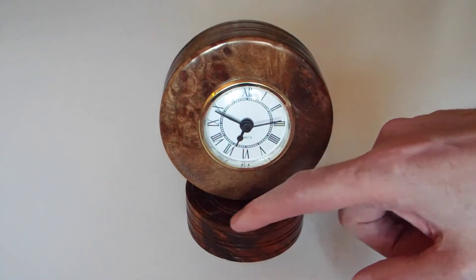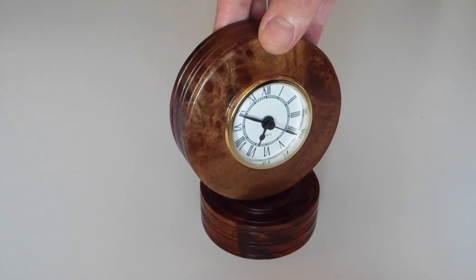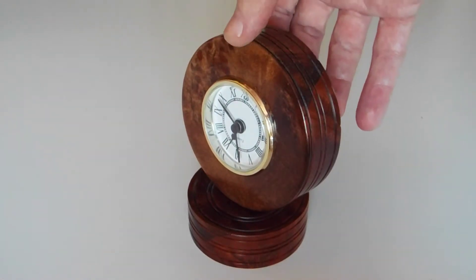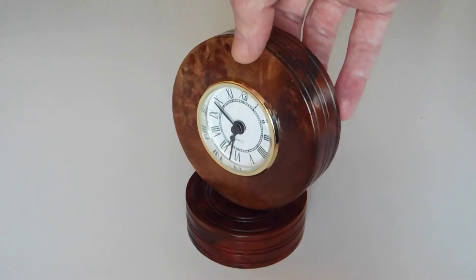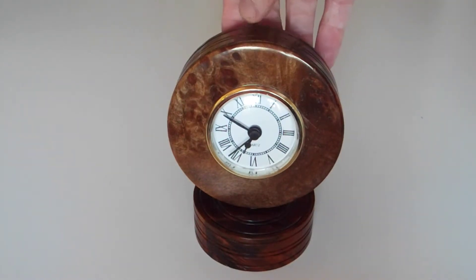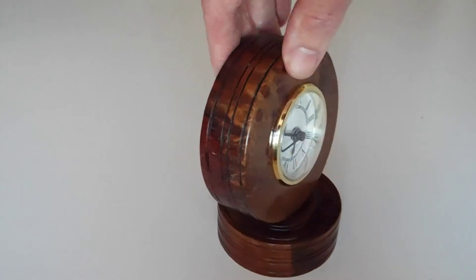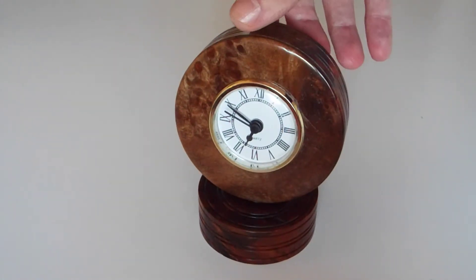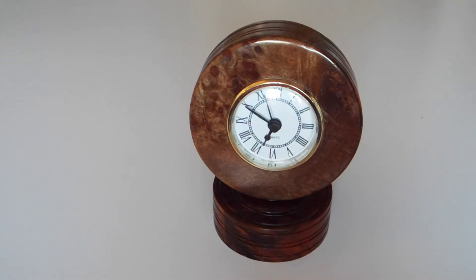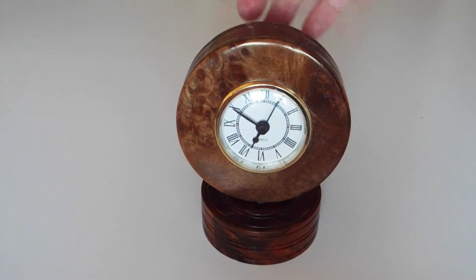The base has kept its redness a bit as it hasn't been in quite as much light as the top. It's a lovely wood. The place I got it from was doing sacks full of offcuts — 15 kilos in each sack at a ridiculously low price — so I ended up getting four sacks.